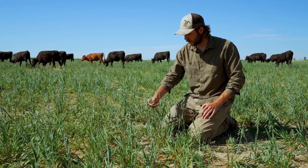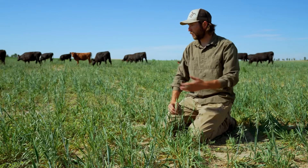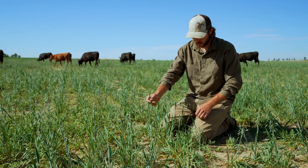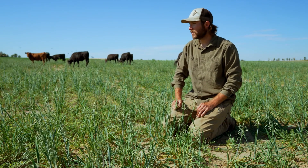We didn't completely lose our crop and we were actually able to hay some of the triticale in a different section of this field. Now we're coming back in and getting some regrowth grazing on not only the triticale but these oats, and they're very high in feed value and the cattle are happy and going to town on them right now.